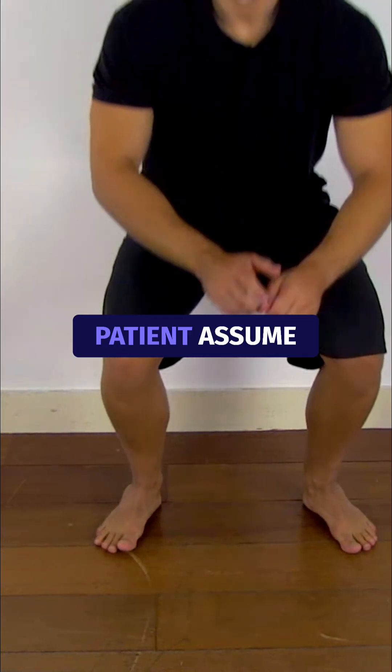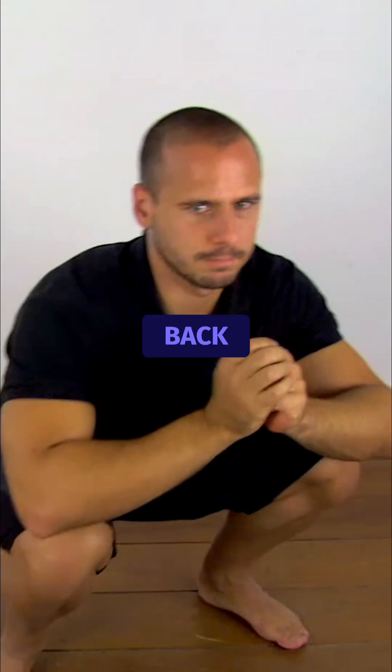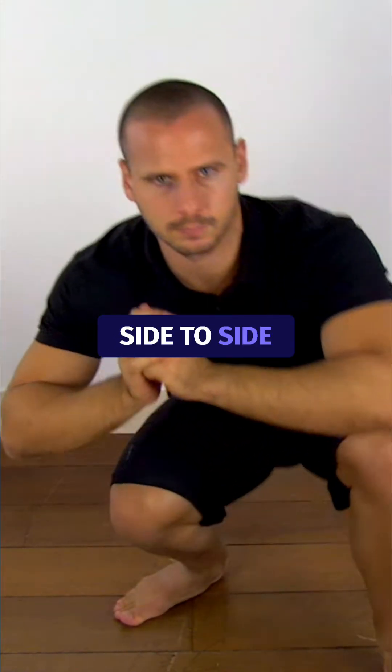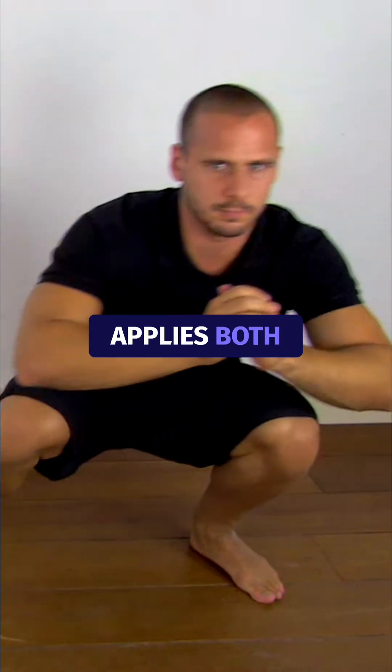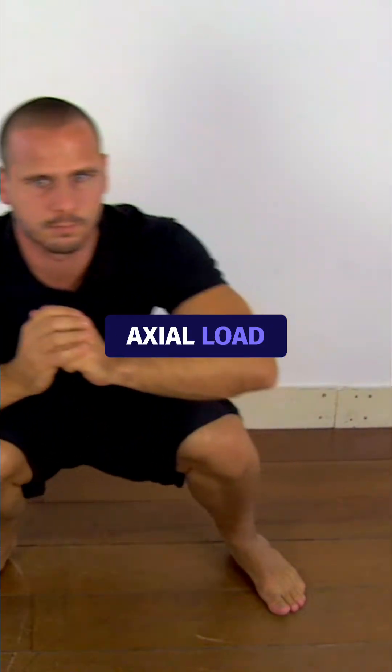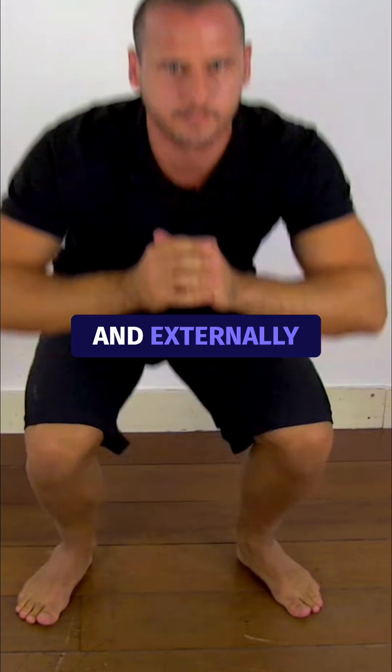To perform the duck walk test, have your patient assume a full squat position. The patient is then asked to waddle back and forth and from side to side while in a squatting position without extending the knee very much. This position applies both a flexion and axial load, and the patient actively rotates the tibia internally and externally during the waddle.